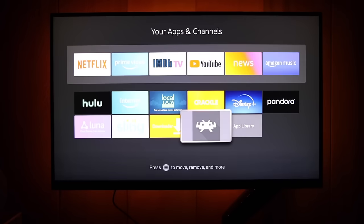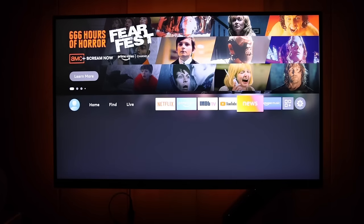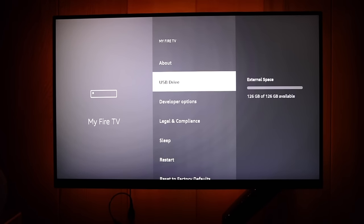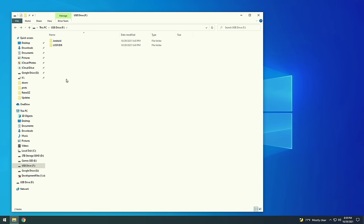Now we're ready to add games. First, quit out of RetroWark and plug in the USB flash drive. Go to the Settings section, select My Fire TV, and you'll see a USB Drive section confirming it's plugged in and working. You'll see options to eject or format to internal storage — you don't need to do any of that. Now unplug the USB drive and plug it into your computer to load it up with games.